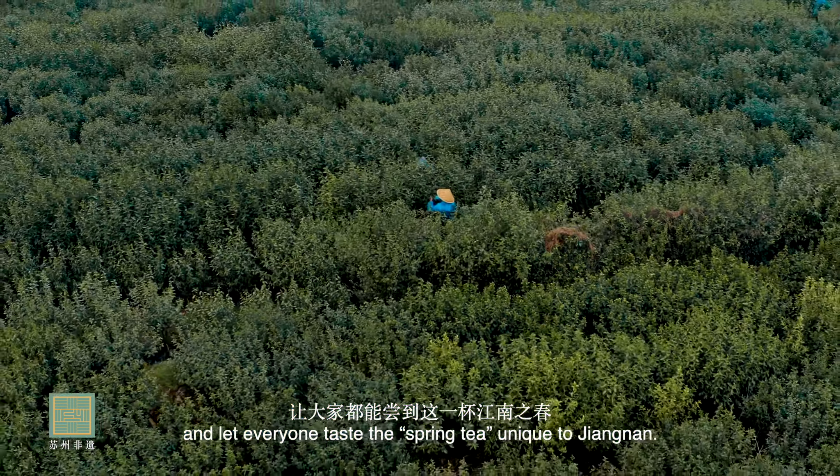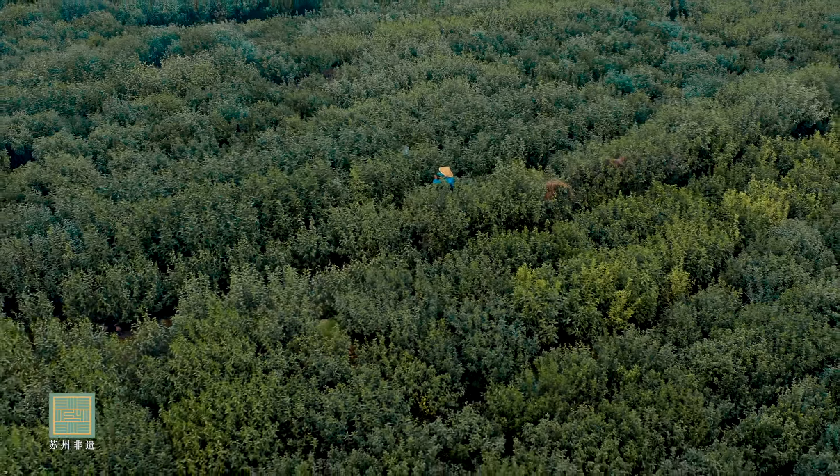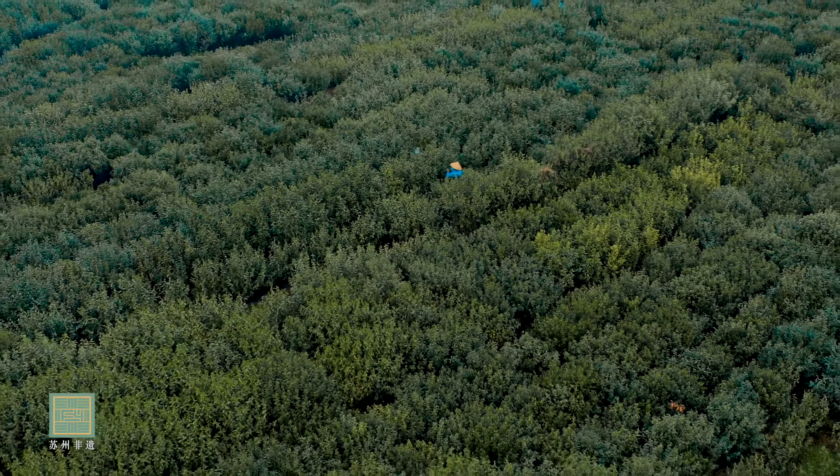The tea liquor is crisp and green — how beautiful, like winter in a cup. I have worked with Biluo Chun tea for 40 years. My wish is to make every cup of tea well, to carry forward this thousand-year memory, and to let everyone taste this cup of Jiangnan spring. Thank you all.